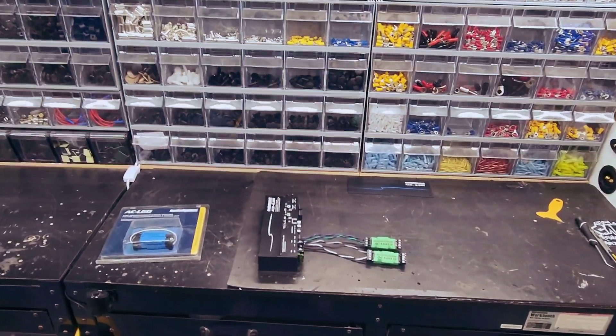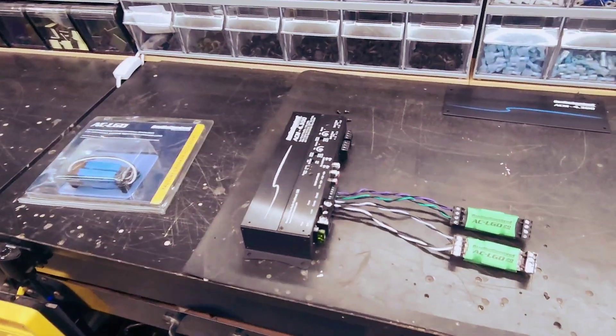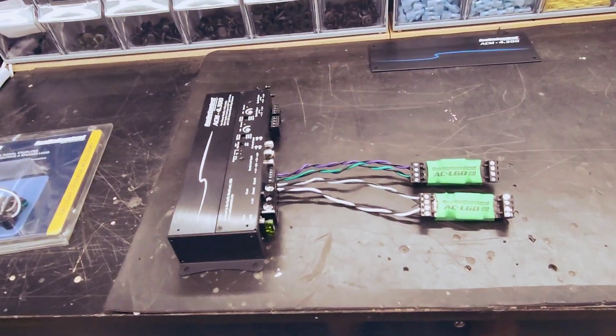I decided to make a quick video while working on this Bronco because there's something I found out the hard way. I want to explain to other Bronco owners or installers why you need to do something, or you could cause damage to your new audio equipment. So what is it that I'm talking about?